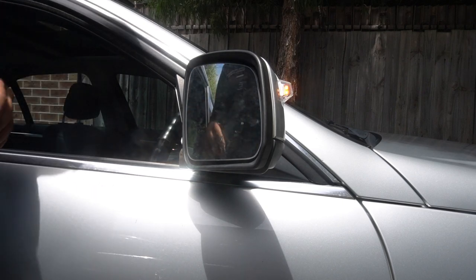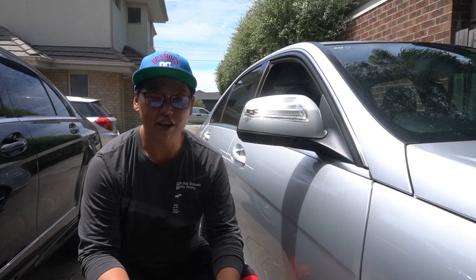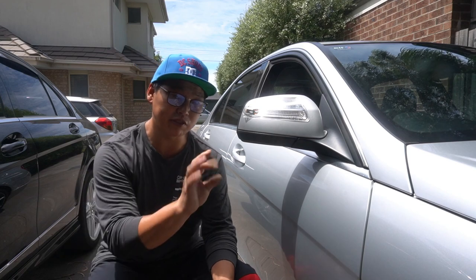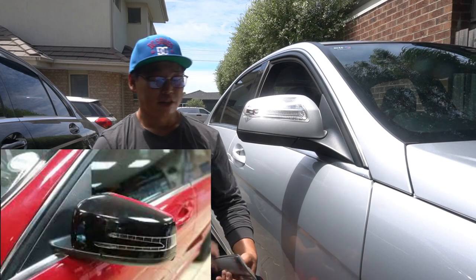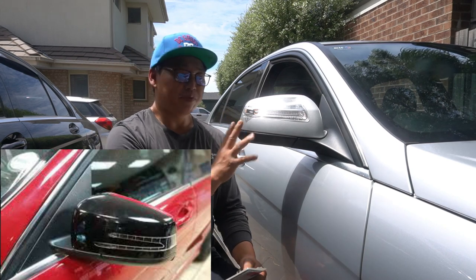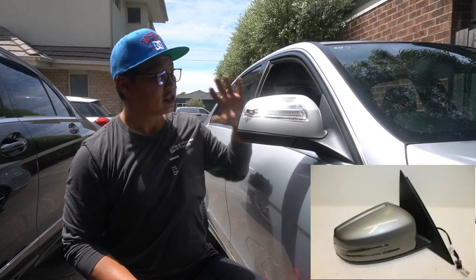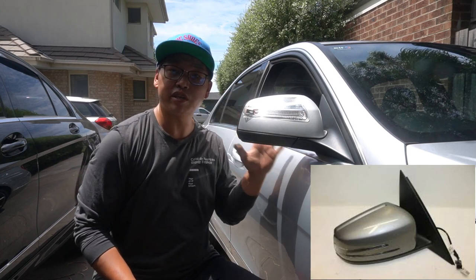Alrighty then, that's it guys — that's how easy it is to replace your side indicator for your side mirror. And well there you have it, how to replace the side indicator for your side mirror for your W204 from 2007 to 2008, maybe even 2009. Basically these came on the earlier models of the W204. The newer models have the nice LED strip that goes through the indicator — you can also update these side mirrors to the newer style W204 indicators as well, but you need to replace the entire side mirror.